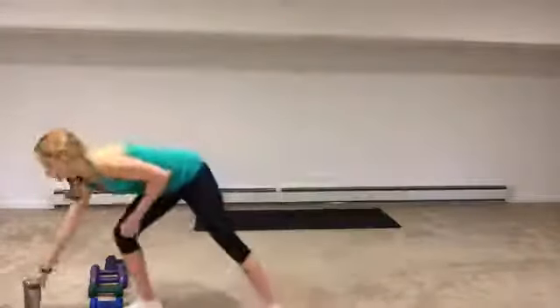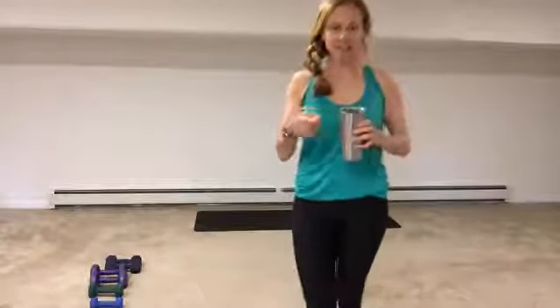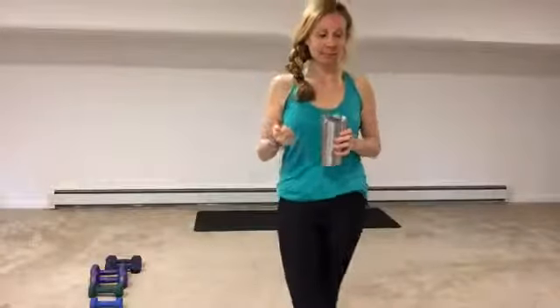I try to keep the mat work for the end so we're just on the mat and don't have to get up and down, since it's such a quick class. We're going to do a chest press on the mat with an option of a crunch, some tricep dips, and then some push-ups. Get your favorite playlist ready and we'll get started in about 20 seconds.